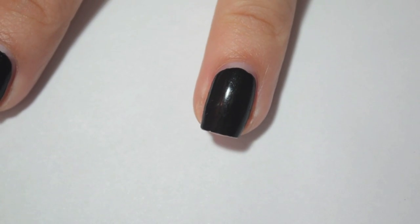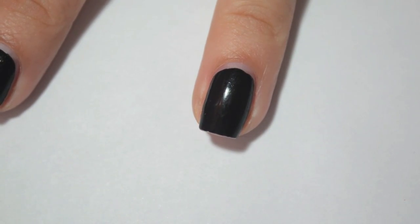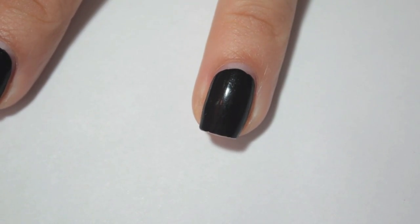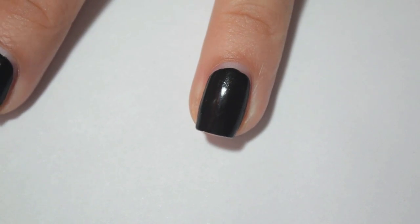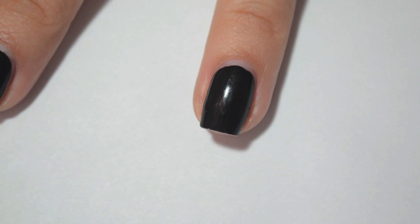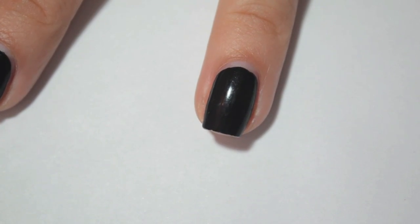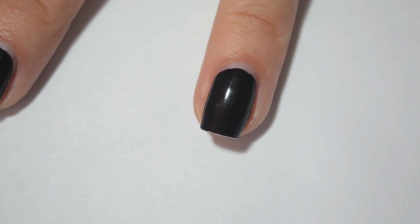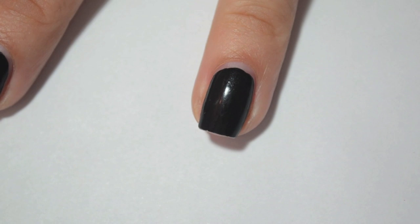The next one is the OPI. This is the only one that really needed two coats — the other three I could have gotten away with one coat, but I did two to have the same number of coats on all nails. This one, OPI's Black Onyx, was sheer on one coat and the only one that really required two coats to be completely opaque. That being said, there's barely any chipping and the only thing I've got is tip wear. It's been five, six days, so that's really, really good. Most polishes require two coats anyway, so it's not like it took three or four. This one actually did really, really well.